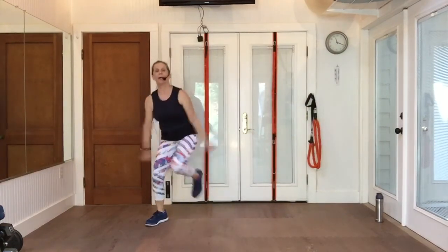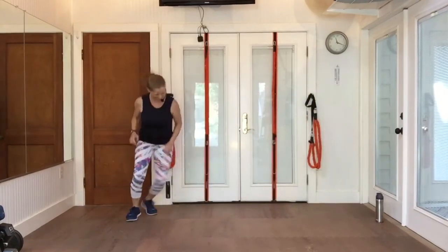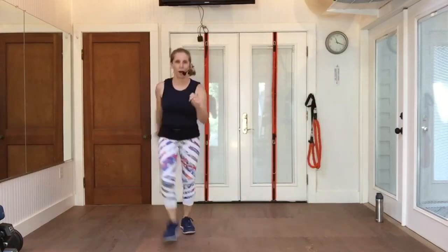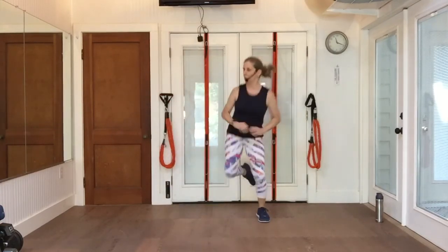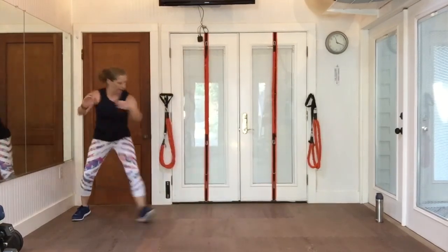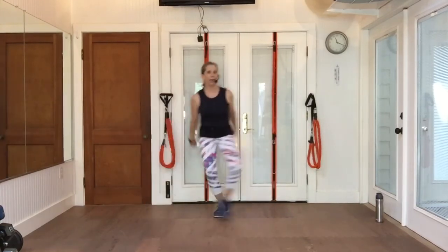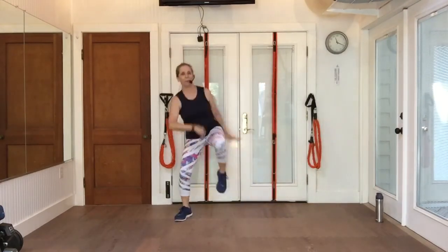Going back to the top. Grapevine to the right. Walk up, walk back. Knee, knee, and a double knee. Grapevine to your left. Walk it up, walk back. Knee, knee, and a double knee.